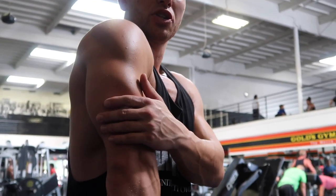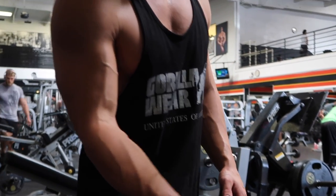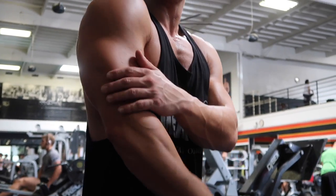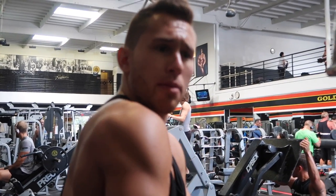I just got 15 reps with the right arm as well. As you can see, it's getting that extra little twist at the bottom — similar to when you're doing a bicep curl and getting that extra quarter range of motion at the top. We're doing that here to really squeeze and force that extra blood into the lateral head of the tricep.